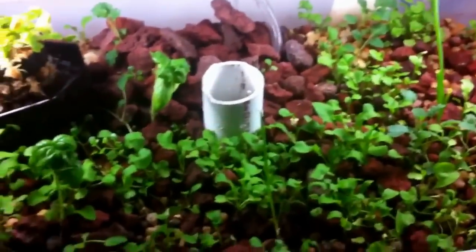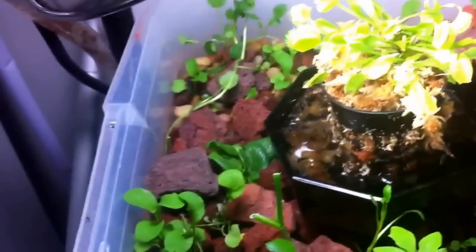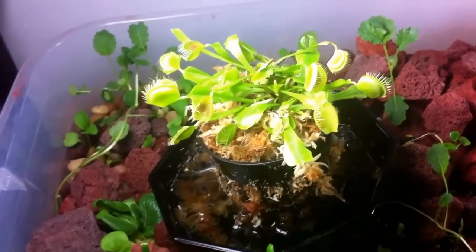This isn't the most fancy aquaponic system you could have, but I thought it would be fun to try. I also have some baby bok choy growing in there — I got it from Trader Joe's, cut off the top, ate it, and then shoved the base in and it started growing again. And I have a Venus flytrap to eat some of the bugs.